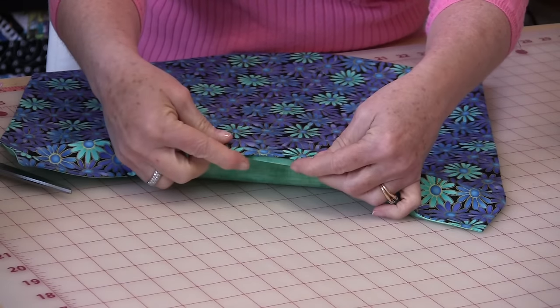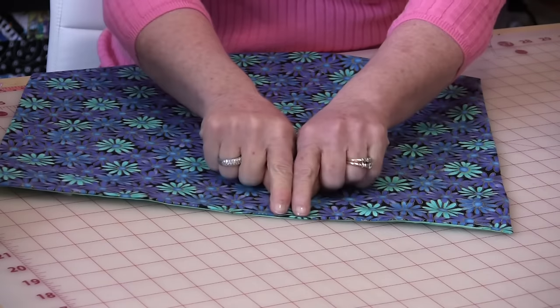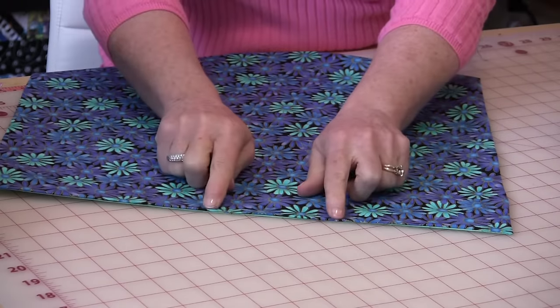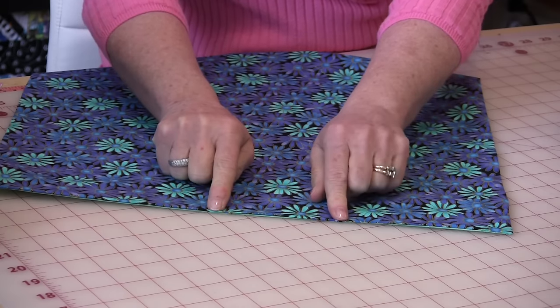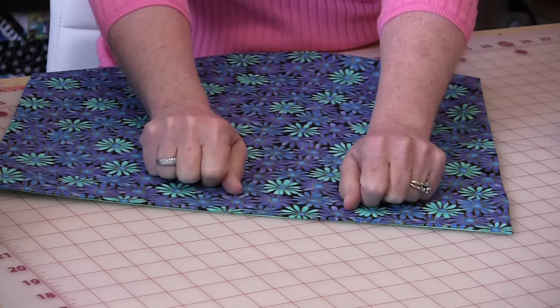Do you see how by folding that inside it already looks closed? Now you need to stitch all the way around the bag as close to the edge as you feel comfortable doing, and that will close up that seam without any hand stitching.